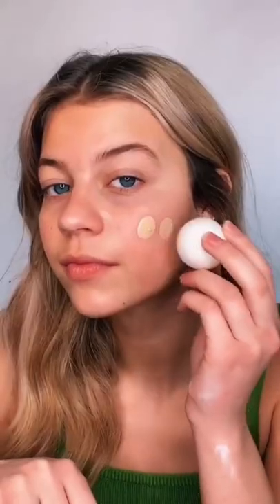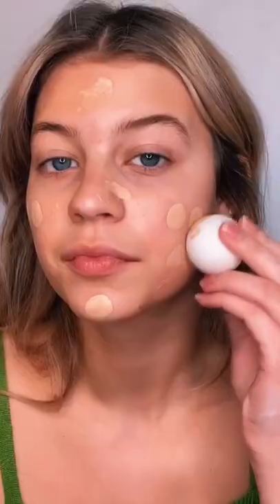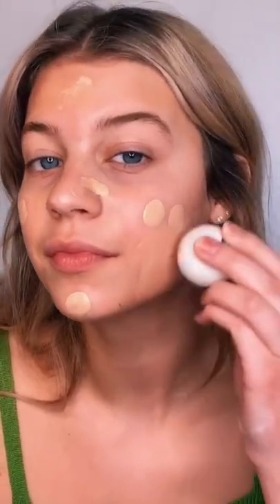Hi guys, today I'm going to be doing my makeup with a ping pong ball. I'm going to put some of this foundation on the back of my hand. Let's dip this in it and see how this goes. Okay, so it's taking a hot minute, but it's actually blending in.